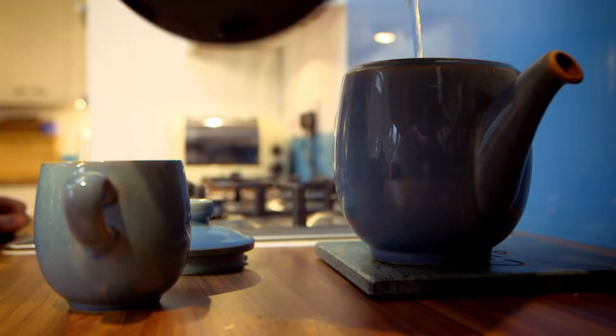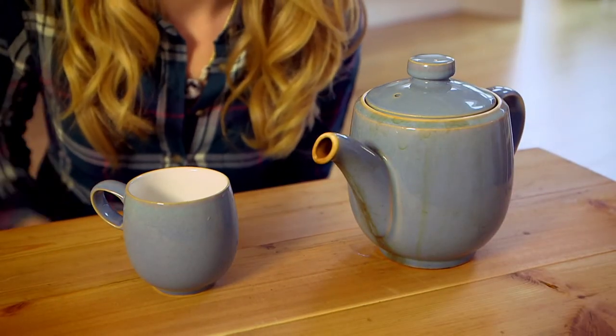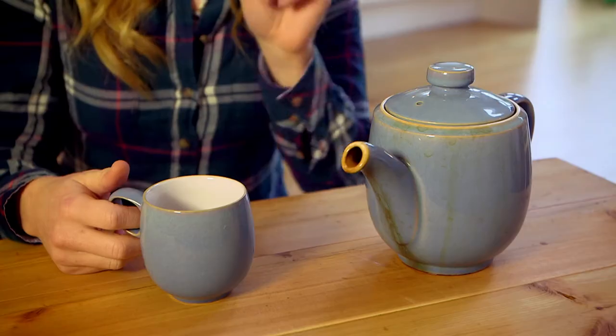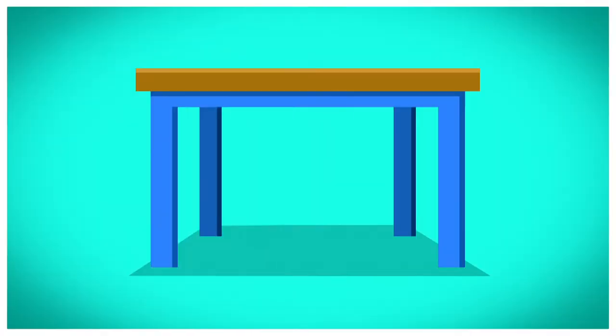I'm going to have a lovely cup of tea with this clean sparkly cup. Apart from my lovely cup of tea, what else am I using right now? It's not the teapot — it's the table! Tables are really useful, aren't they? They come in all sorts of different shapes and sizes. You can eat your lunch at a table, do a drawing at a table. Lots of tables just like this one are made from wood. But do you know how a table is made? Let's find out! How is it made? A table.